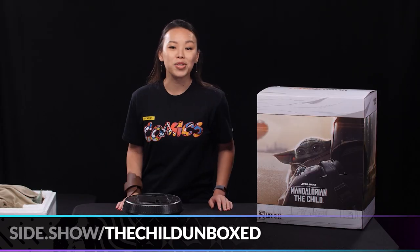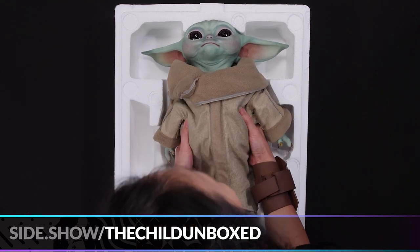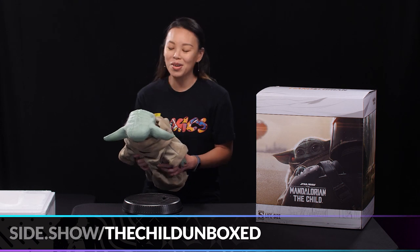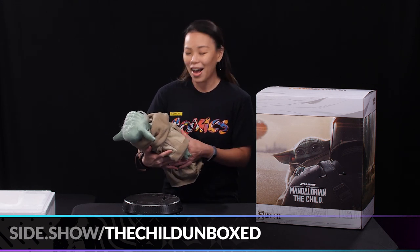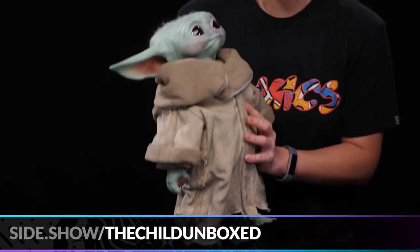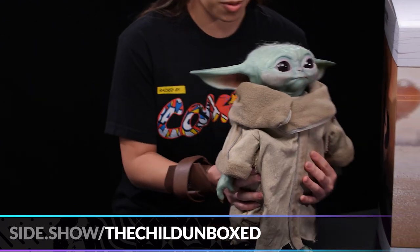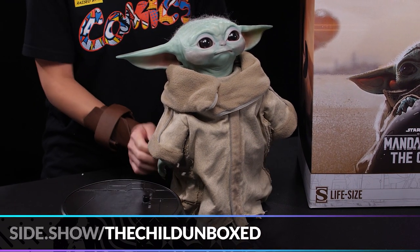Next we're going to lift the Child. Oh, this is literally the most adorable thing I have ever held in my hands ever. I don't want to let go ever. Before I put the Child on the base, I do want to point out that the Child is very stable and can actually stand on its own two feet.